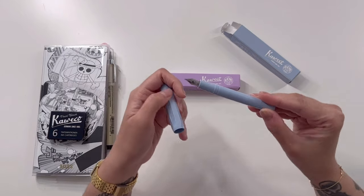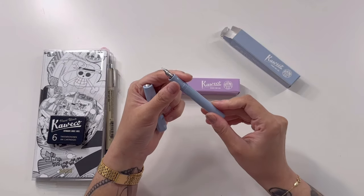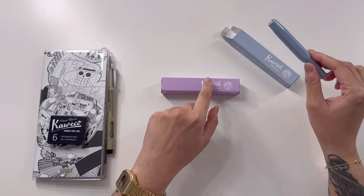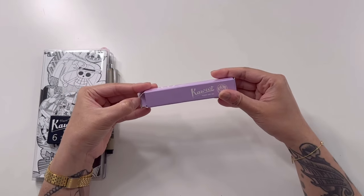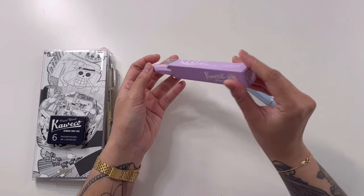Let's see what nib this is. I'm going to look real close — so I did pick the medium for this one. And if I remember correctly, I took the fine for this one. So let's open the lavender, and I'm hoping the lavender is very true to color as what I've seen in the pictures.